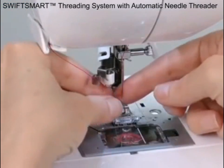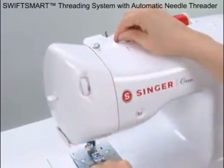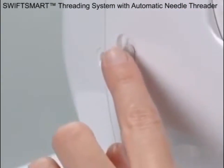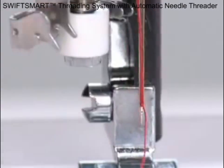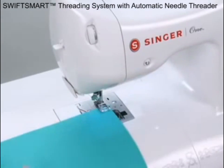Thread the machine in a snap with the Swift Smart Threading System from Singer. The thread is placed through only one simple path. Just press the lever, conveniently located on the side of the machine, and the needle is threaded for you automatically. It's one of the fastest ways to thread a sewing machine.